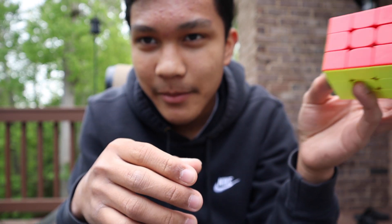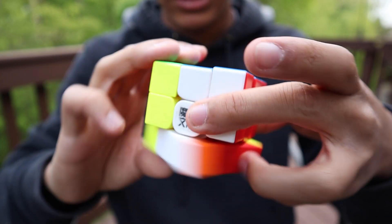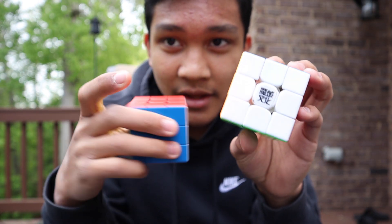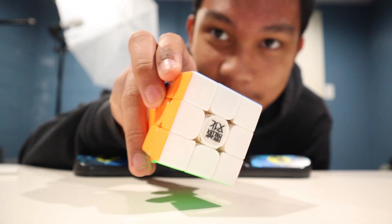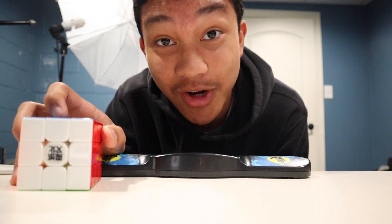Not many people actually use the WRM 2020 as their main — I'm not saying you shouldn't — but if I had to recommend one of these two, it would be the 2019 version. It's just a better cube overall. It is now Cubing at Home 2.3, so let's compete with the Weilong WRM and see how it performs under pressure.